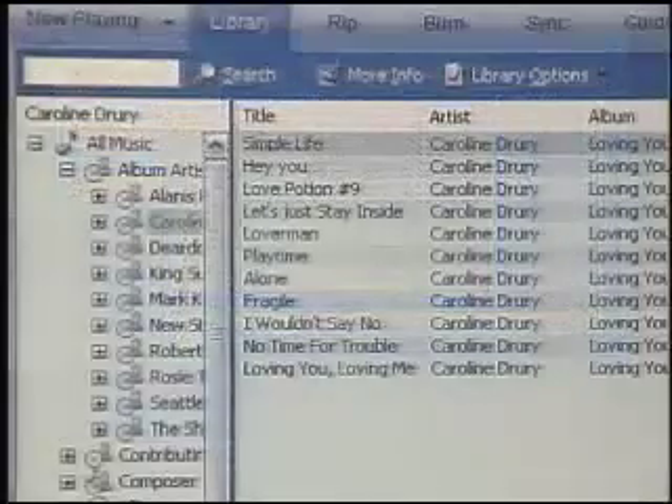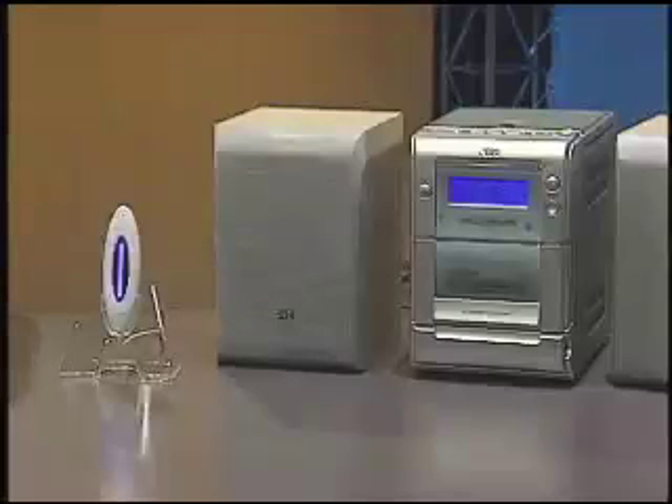It's that easy. Now you're ready to play your music. This is also a great device if you like to listen to streaming radio through the internet. So now instead of spending money on blank CDs in order to play your music while you're away from your computer,